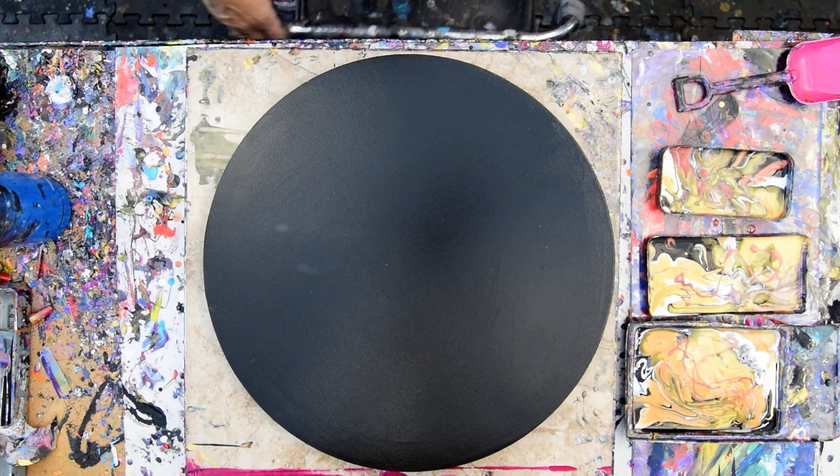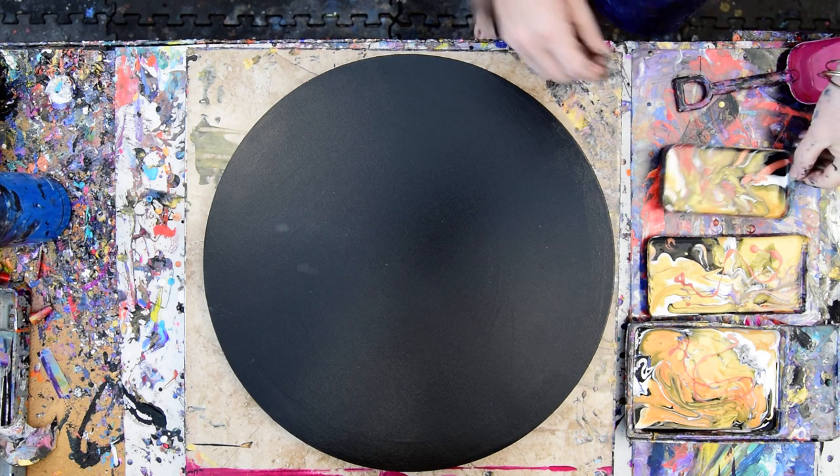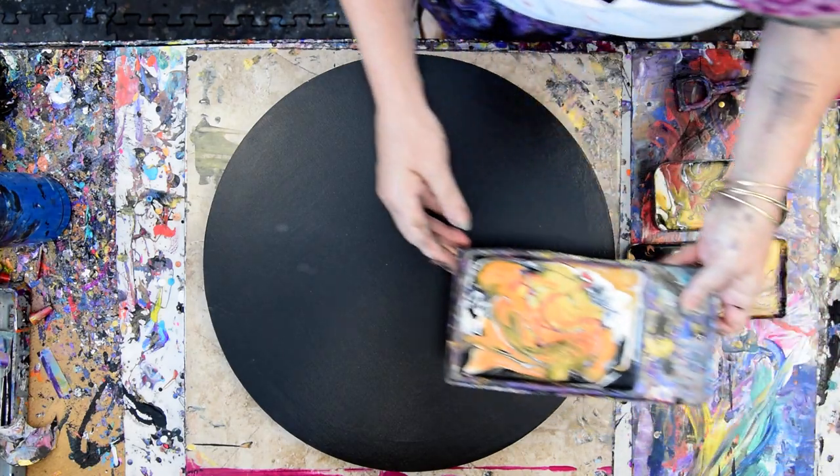Again, it's Priscilla Batzell in Springfield, Florida at Expression Start Studio Gallery in the backyard, and I have some beautiful colors left over and a 16-inch round canvas that happens to have been hanging around prime for a while.